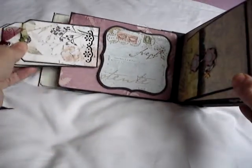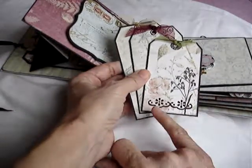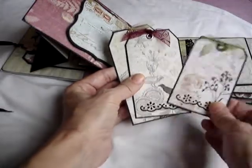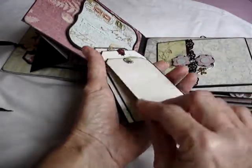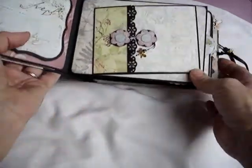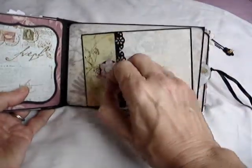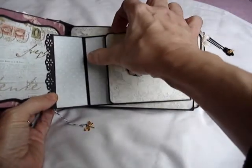This next page is a folder that I've closed with a hair clip that I've sprayed black and decorated with a little dragonfly charm. I've used a few punched dragonflies throughout this album as well, just covered in stickles to accent that.